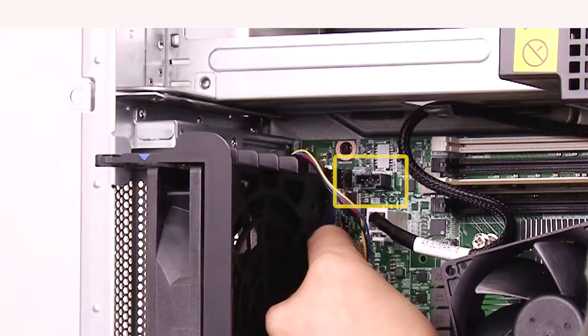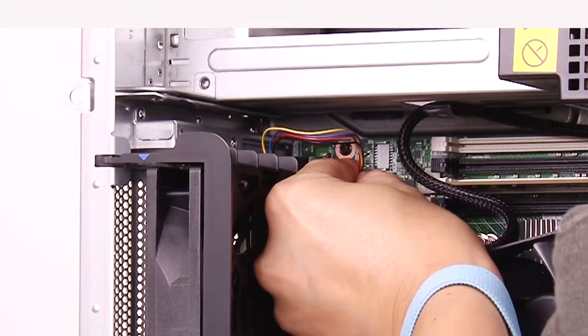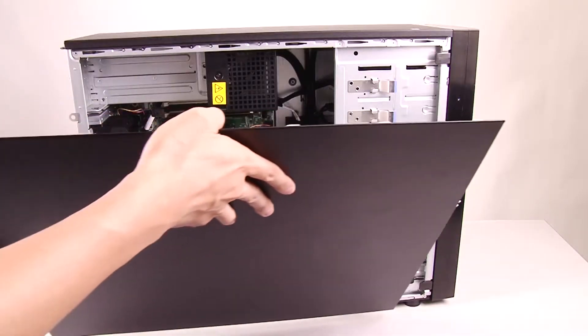Connect the fan cable to the fan 3 connector on the system board. Install the server cover.